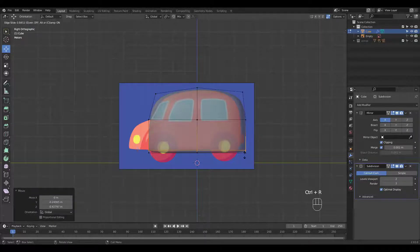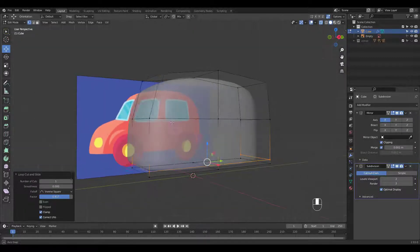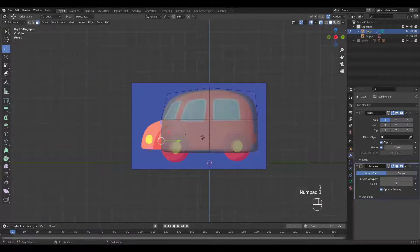You don't have to follow the reference image exactly since it's a stylized car anyway. Let's select these two faces and extrude.